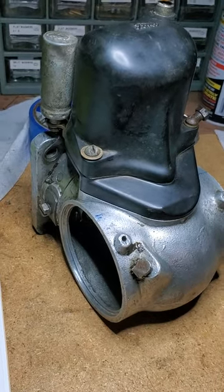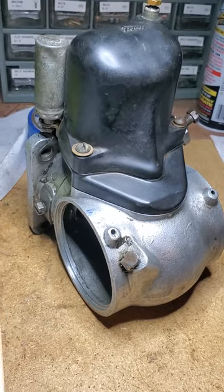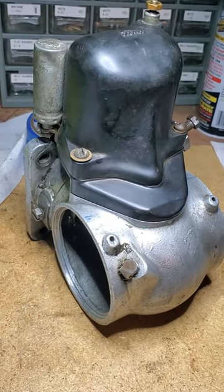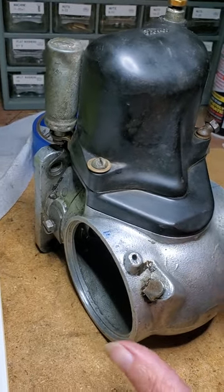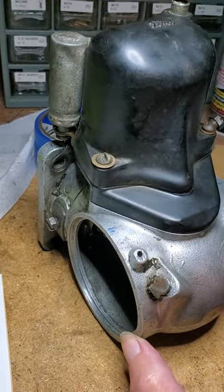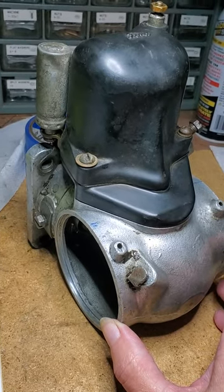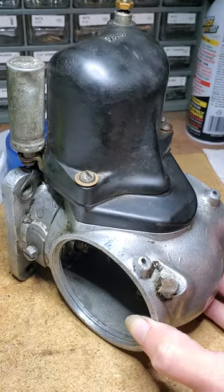Hello, I should have filmed the whole video when we were changing the points on this distributor. This is from a 1938 flathead Ford V8, but we did it last night and I didn't film, so I'm just going to show you how to remove the points so that you can access them without going through this hole right here.